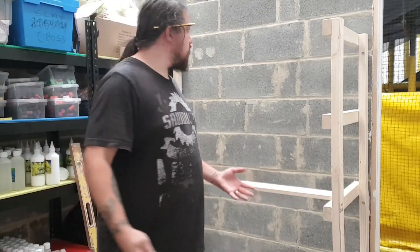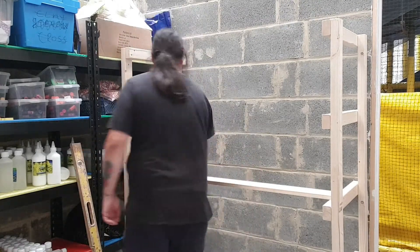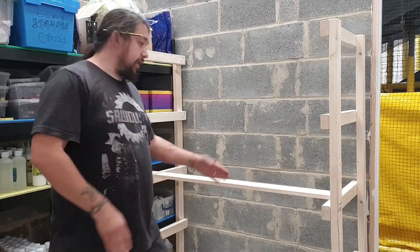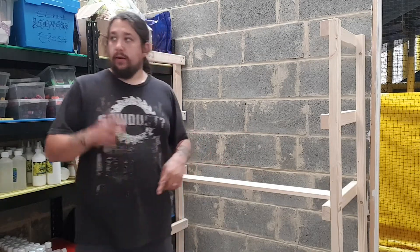We're going to install one of the inside slats first, just to try and keep things a little bit stable. Now I've got that one in, I'm going to try and get the front one on and then work my way backwards. The front one needs to be notched out a little bit.